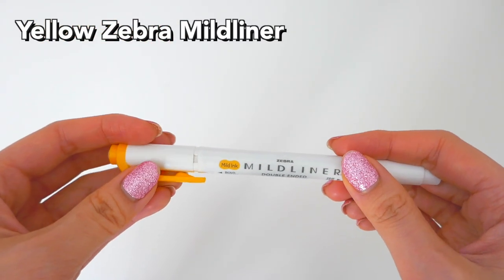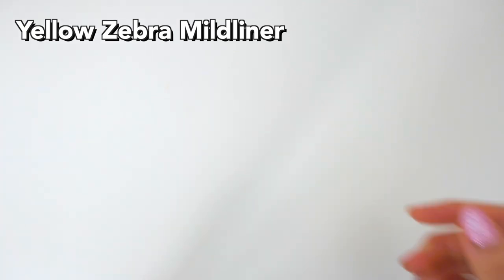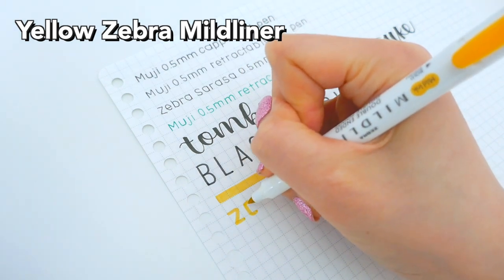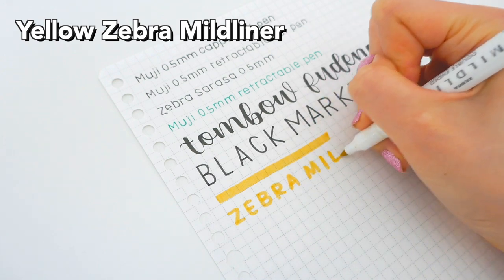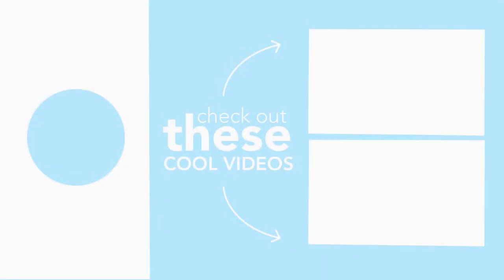Next is the Zebra Mildliner in yellow. I only have used up the yellow one because I just really like this nice golden color, and it is really smooth and writes well. Anyway, that's the end of the video. I hope you enjoyed this review of all my empty stationery, and I hope to see you next time. Bye-bye.